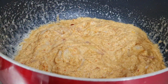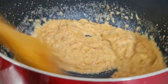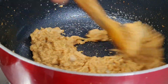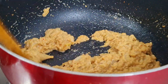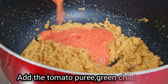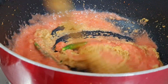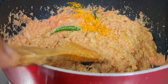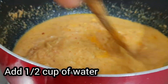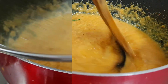Let's add the paste — the thick tomato paste. Add 1 teaspoon of turmeric (manjil) and half a teaspoon more. Mix it for about 3 minutes.